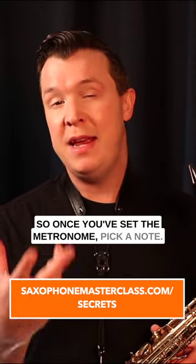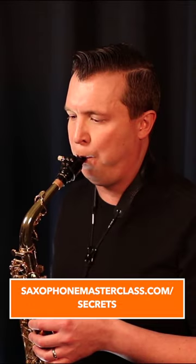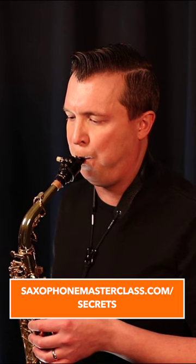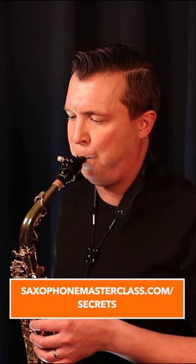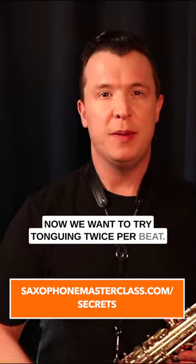Once you've set the metronome, pick a note — I'm going to use the note G. Now we want to tongue every single beat. That's tonguing every beat. Now we want to try tonguing twice per beat.